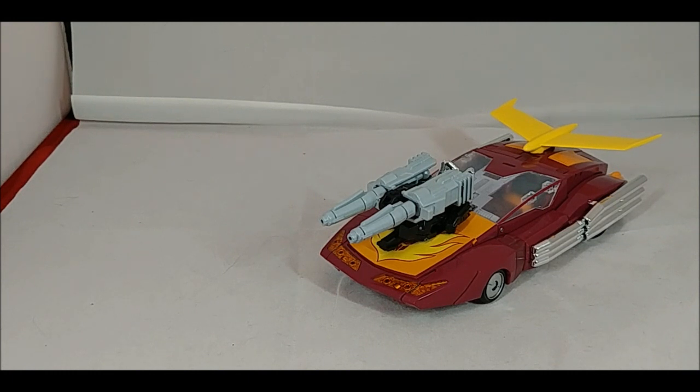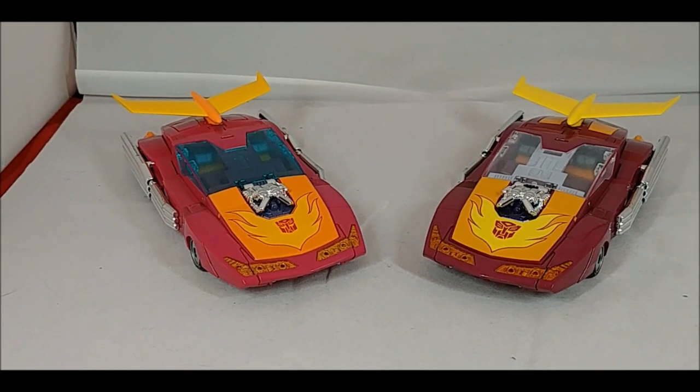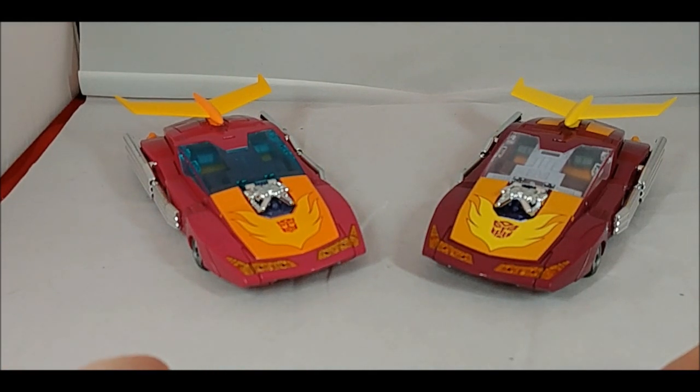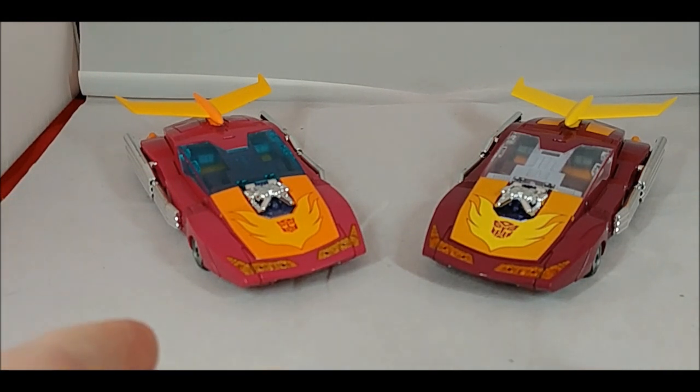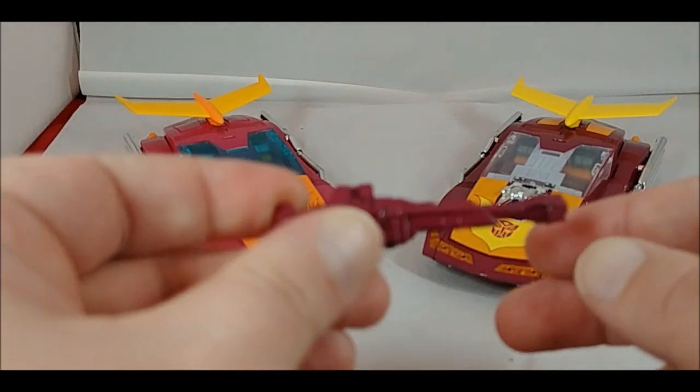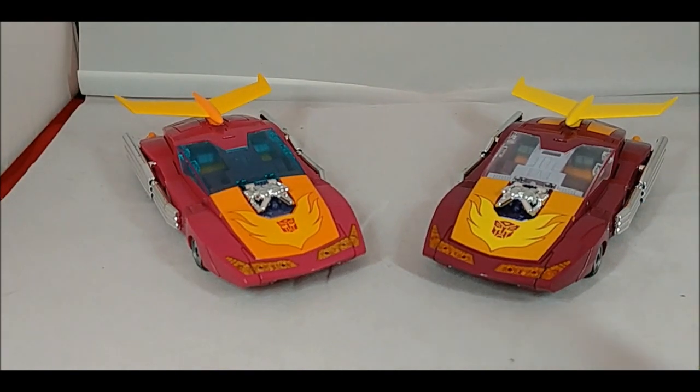Hot Rod can hold the figure in robot mode, which we'll get to in a bit. But right now since I've already brought in the Targetmaster Hot Rod, let's take a look at how it compares to the original version of the mold. Here they are - the new Targetmaster Hot Rod on the right and the Hasbro version on the left. The Targetmaster version is based on the color scheme that Hot Rod had in The Rebirth mini-series that ended the G1 cartoon in the United States.